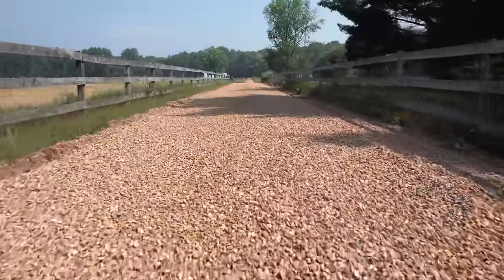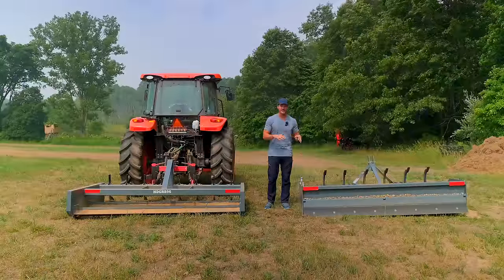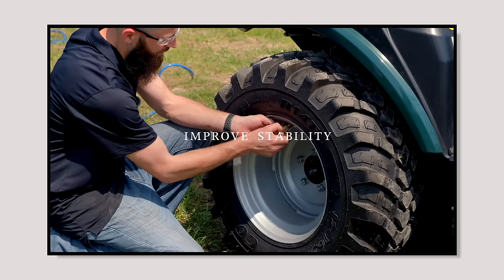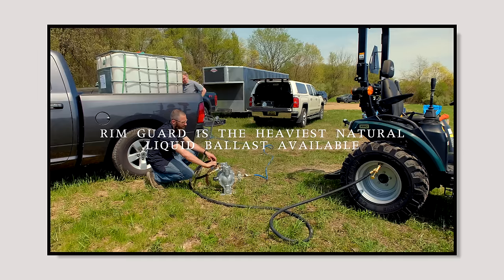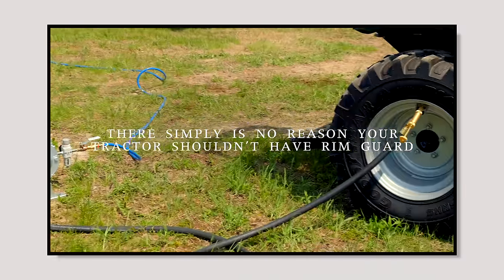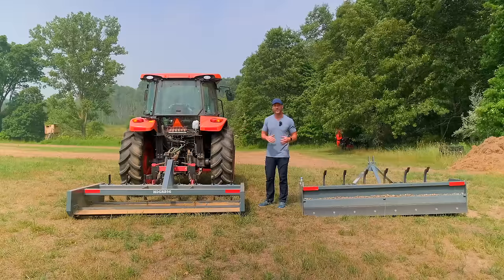These are simple tools — not a lot of moving parts, not a lot to break. You can even use one as ballast weight in a pinch, and some guys hang suitcase weights on the side rails of box blades for extra ballast. My tractor tires are all loaded with RimGuard, our channel sponsor. You need that traction to put power to the ground — if you don't have enough weight, your tires will spin instead of digging in and doing the work your big engine is paying for.